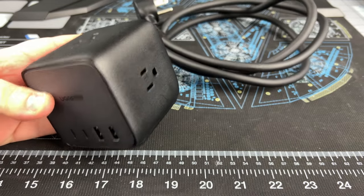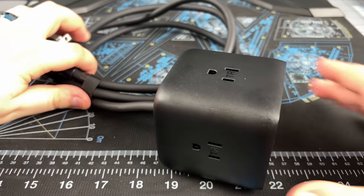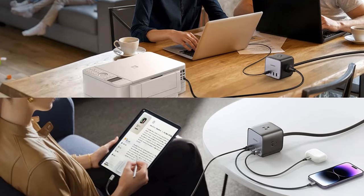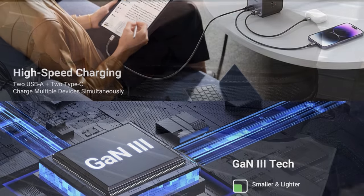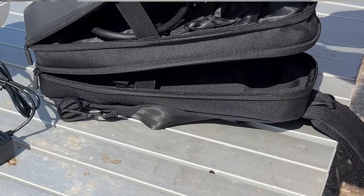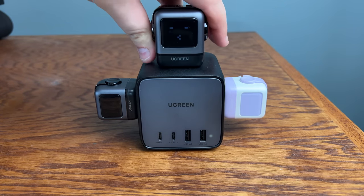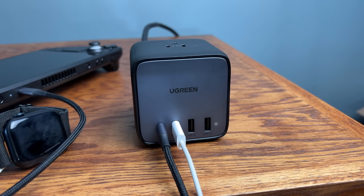For power, I'll be relying on the Nexode 65-watt 7-in-1 charging station, allowing us to turn a single outlet into all the power we need. All of the chargers UGreen provided use their gallium nitride tech, so they are very small for the power they provide. It's compact enough to fit in the JSAUX carrying case, has three outlets, two USB-C ports, and two USB-A ports, providing a total of 65 watts of USB power.